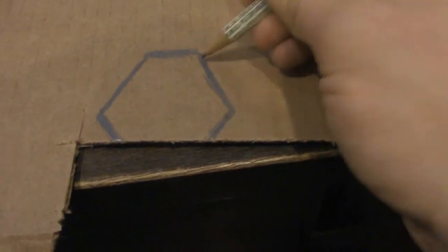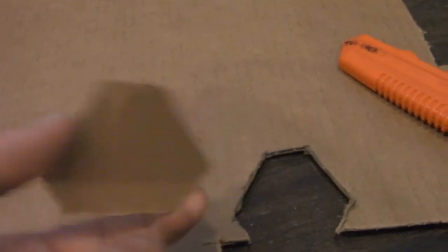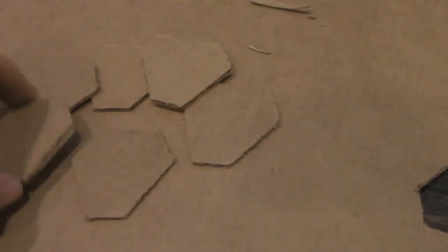Now it's time to make the pommel for your sword. I took cardboard and traced out several pieces that would be glued together in order to make a fully symmetrical pommel. A simple design is all that's needed, but if you want to make something a little more flashy, go ahead — it's your sword.